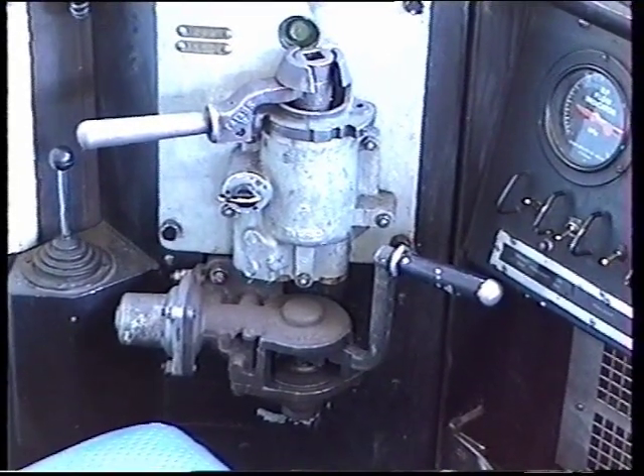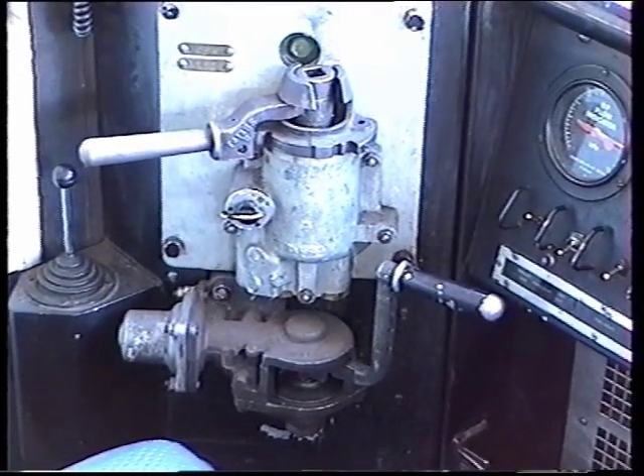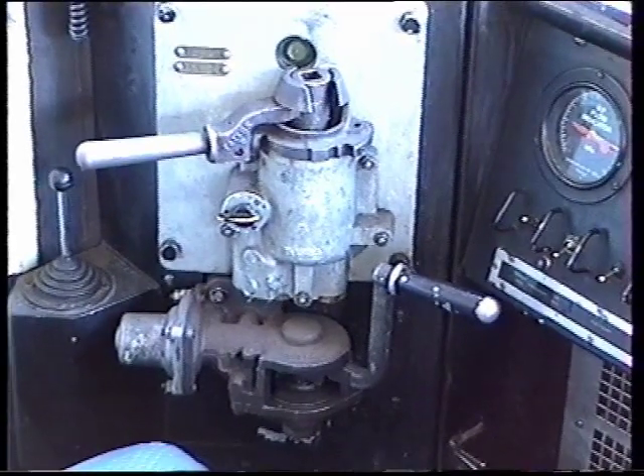Featuring the Westinghouse 26L brake valve — train brake handle above and engine brake independent below, self-lapping, self-maintaining.